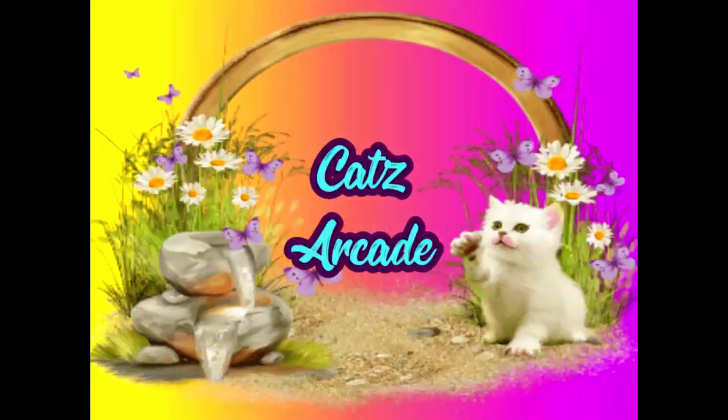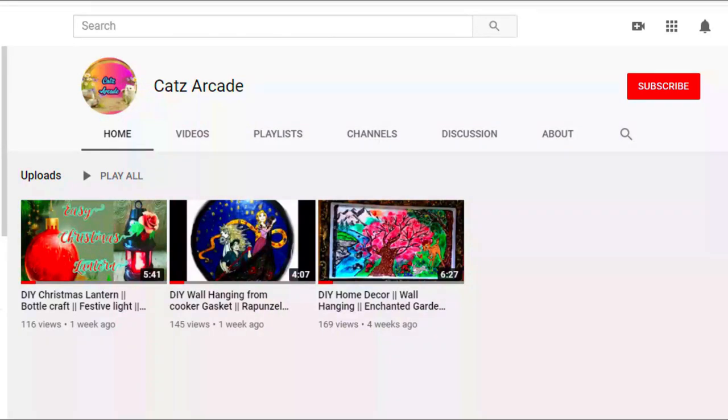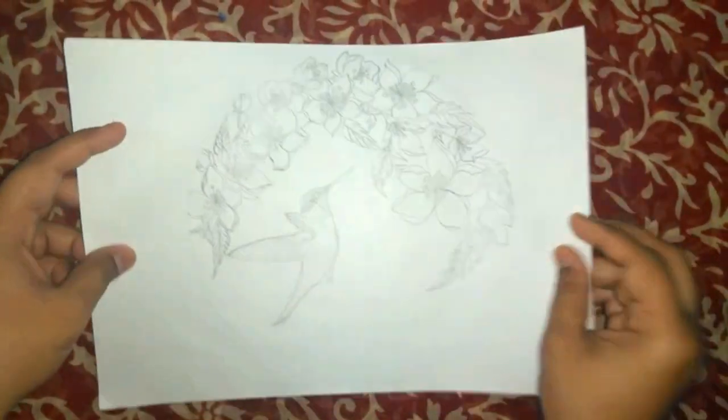Hi! Welcome to Cat's Arcade. If you are new to my channel, don't forget to subscribe and click on the bell icon. In this video, let us see how to make a beautiful 3D mural using hem seal.